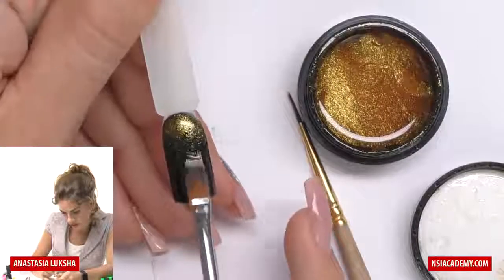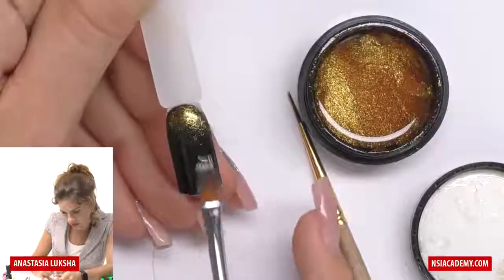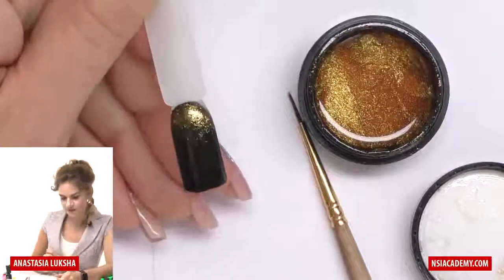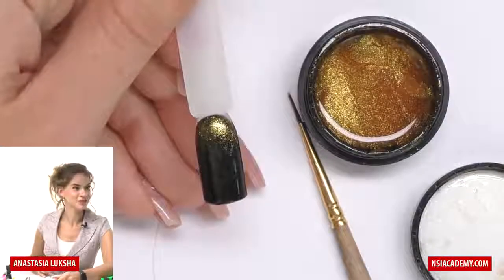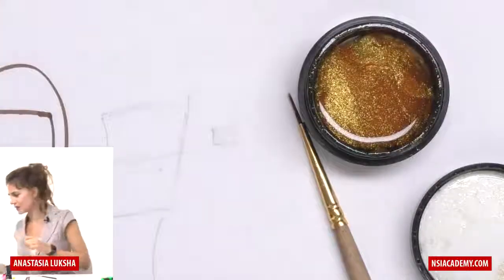Way faster. Honestly, when I'm working with this brush, it's like several seconds. You see the same result and way faster. Cure in the lamp.